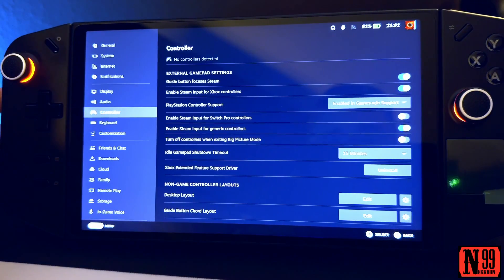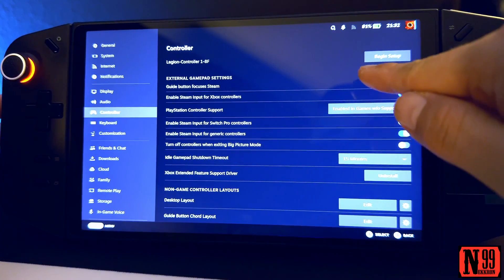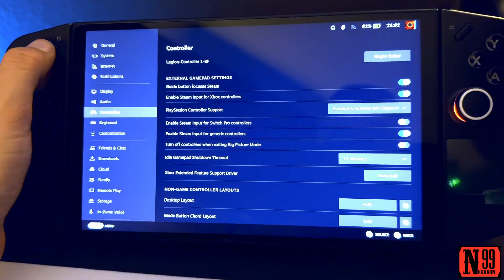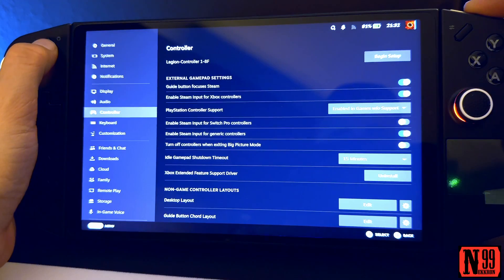Right now it's cycling 'Begin Setup' — Legion Controller 1 8F. I don't want to do that, so I'm going to switch back to X Input.